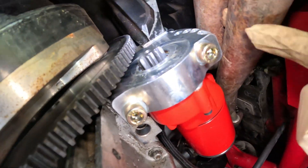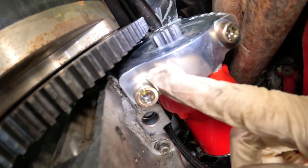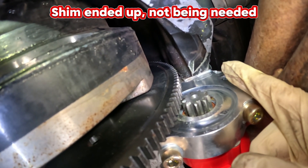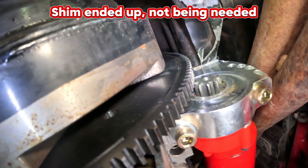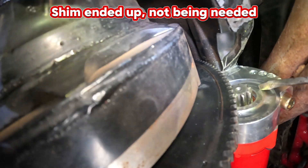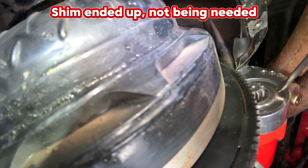Here's our starter installed. We have our supplied Allen head bolts with washer and one shim — that shim is 30 thousandths. There has been a lot of measuring. You take a screwdriver and you've got to get the gear to come out, like so. Once you do that, you get your paper clip and stick it in between the teeth and how they mesh.